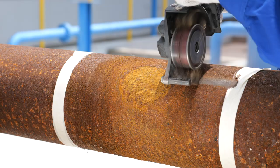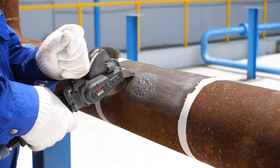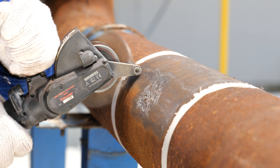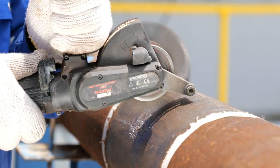Using a suitable power tool, prepare the repair area to SP11 cleanliness level to achieve a clean and roughened surface, ideal for a strong bond between the paste grade material and the substrate.